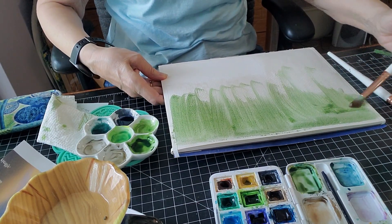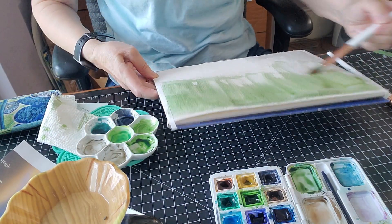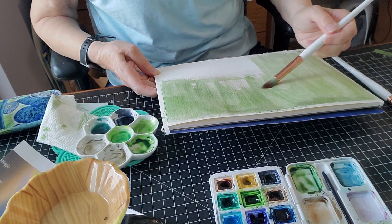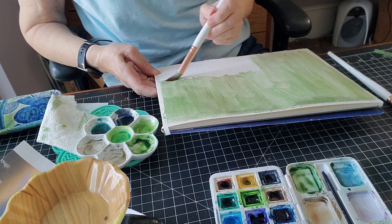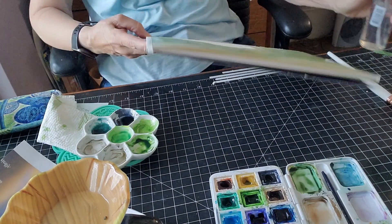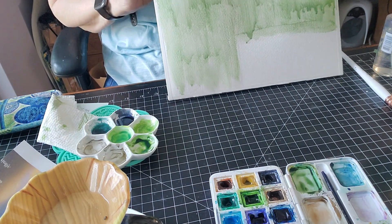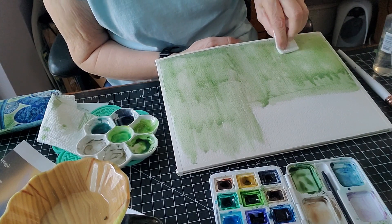It doesn't look like it's resisting as well as when I did my practice piece. We shall see when I'm done because we're going to add more water and see if the images start coming out. I've got my spray here, I'm going to spray it and let it drip. I like that drippy stuff. I hope you remembered your paper towels — I'm going to take my paper towel and go over some of the images. This is called lifting.